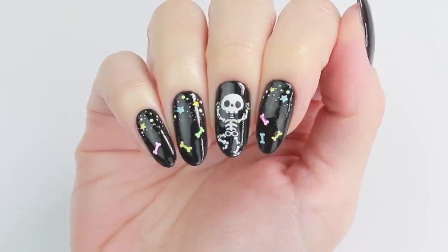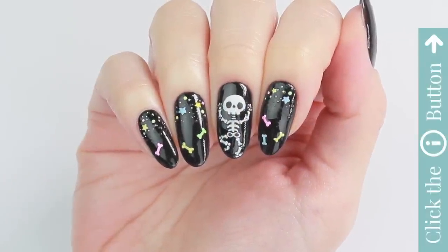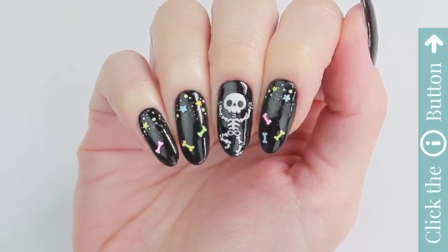I hope you liked this video. If you'd like to watch more awesome nail tutorials, click the info card button at the top. Thank you for watching!